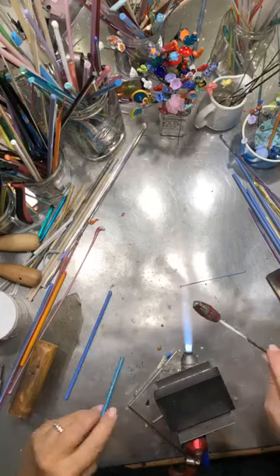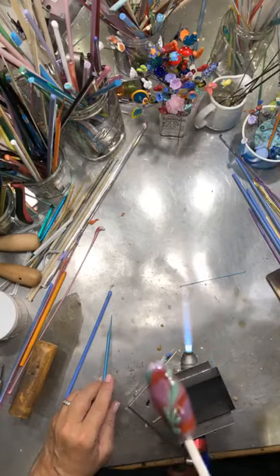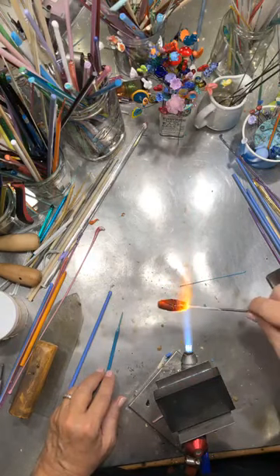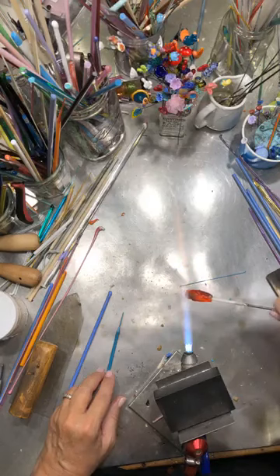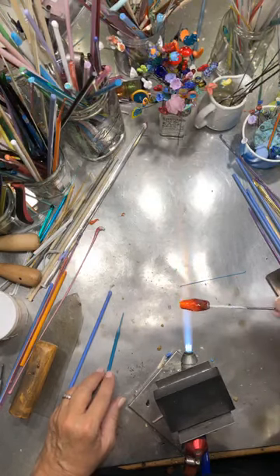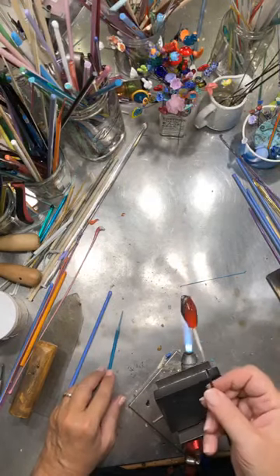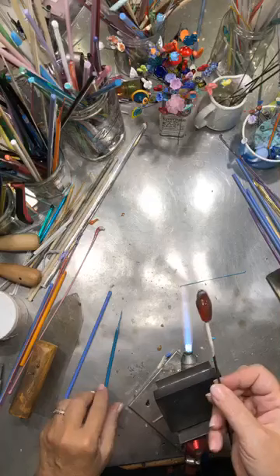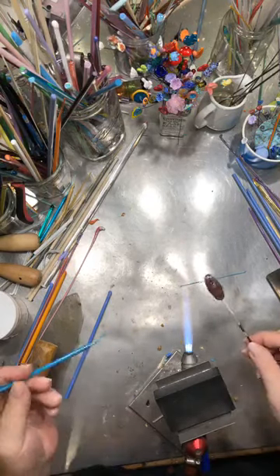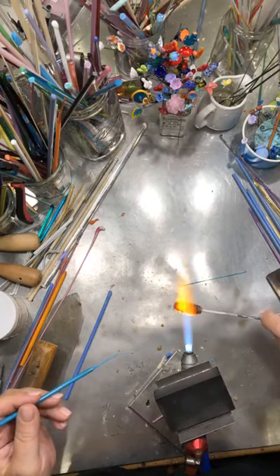I love that little design that it makes — can you see that? We're going to heat that back up and even things out because it's got a little divot through it where I dragged. So that divot is gone now, and it got that kind of little leafy-hearty — heart, whatever you want to call it — design in it. We're going to do it on the other side now on the other line of dots.